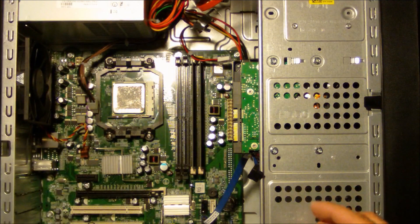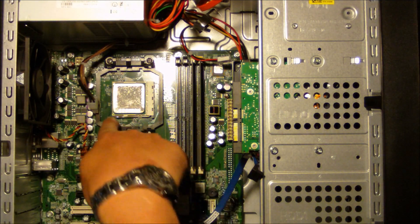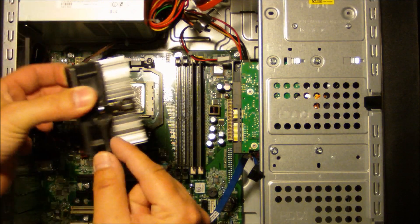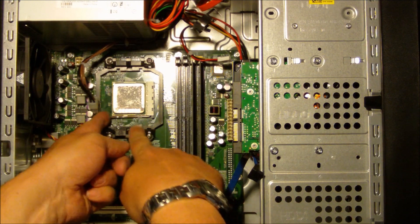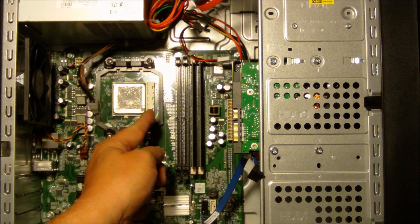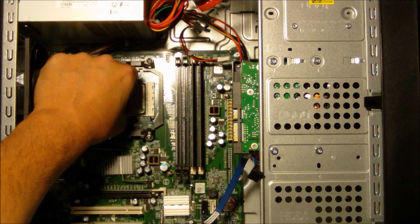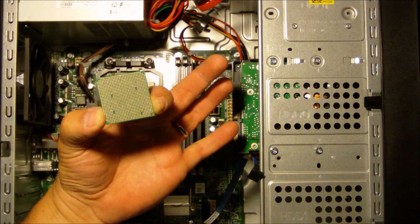That's all there is to it. You can see there that I have the CPU unit. We'll replace that in just a few minutes. I just pulled that out with just one simple click of this latch. To replace the CPU, you just pop this little lever out, slide that forward, and now your CPU can come out. Just that simple, the CPU comes out.